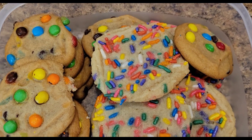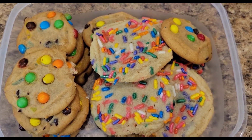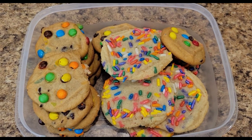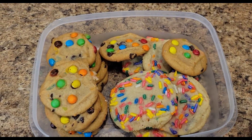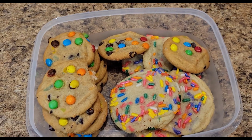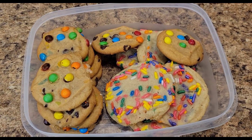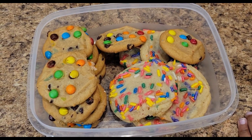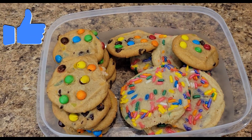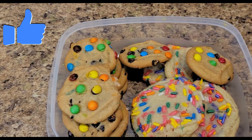All right, there you have it guys — the cookies are cool now. TJ, you want to try it? I want this one — get it! It's good! You did a good job, yeah! Nice. All right guys, hope you enjoyed the video. Thanks for watching, and until next time — peace out, bye!